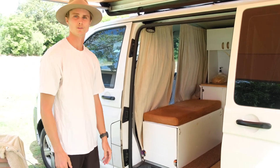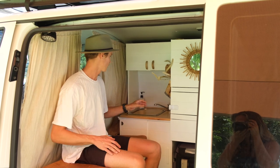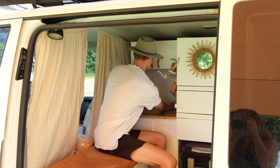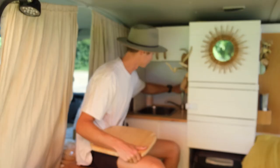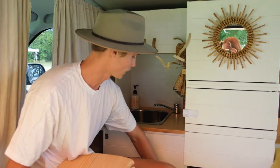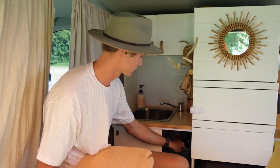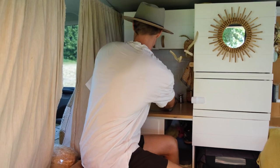As we come inside we have our sink area — a quite nice little deep sink underneath here, with a little pump-action tap. That's run by 20 litres of water underneath here, and we also have our grey water tank underneath here and this handy little bin as well.